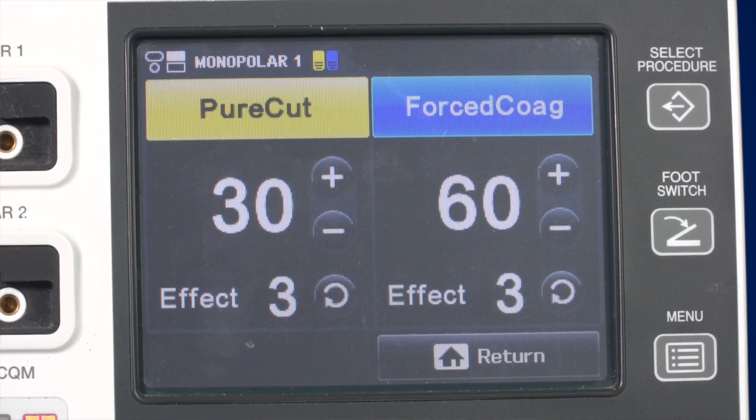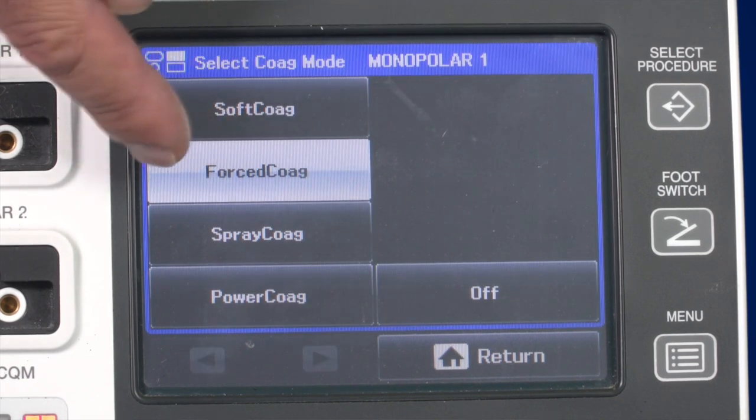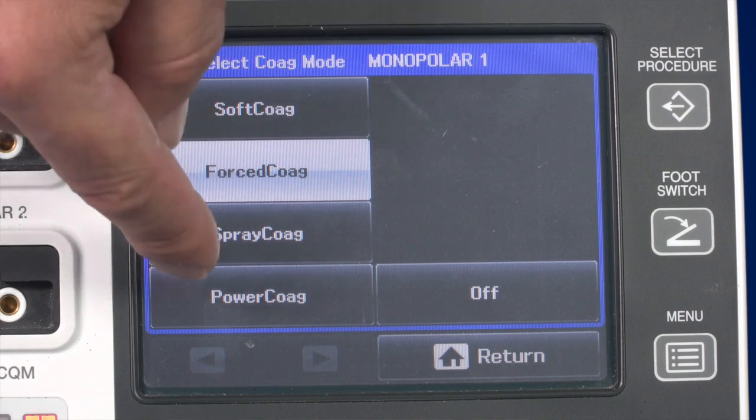There are four monopolar coagulation modes: soft coag, force coag, spray coag, and power coag. The soft coag mode is the standard mode — it produces almost no tissue carbonisation and is suitable for deep coagulation achieved by the use of forceps.